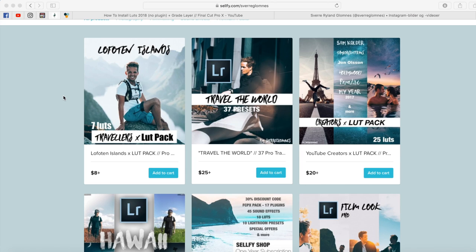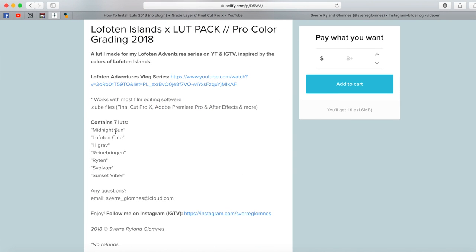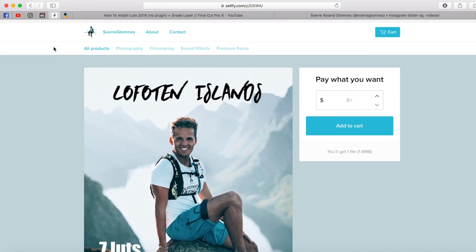Hey guys and welcome to another video on my channel. Today I have a brand new LUT pack out — it is the Lufferin Islands Travelers LUT pack with 7 different LUTs: Midnight Sun, Lufferin Design, Geograph, Regnbringhen, Bryten, Solvær, and Sunset Vibes.